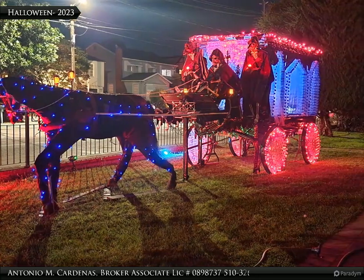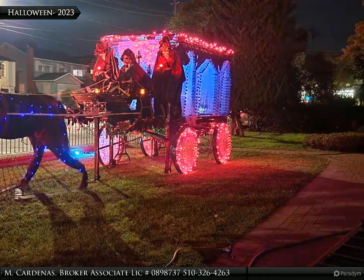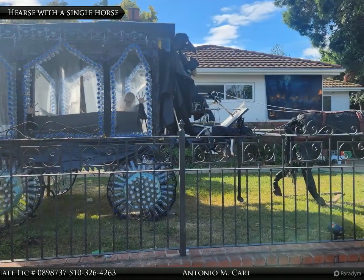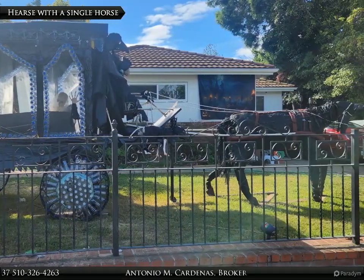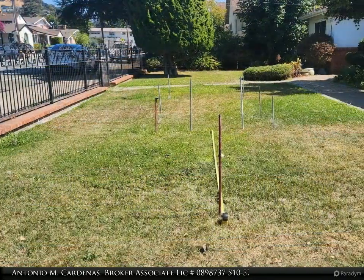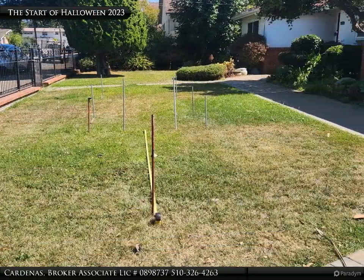Welcome to your new home. This display was made out of recyclable and reusable materials only. The horse was built on top of two plastic tables. It contains about 350 water bottles, landscaping material, and chicken wire.